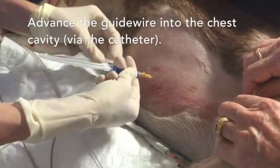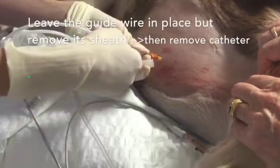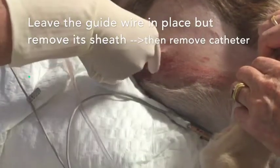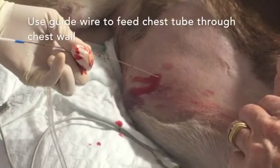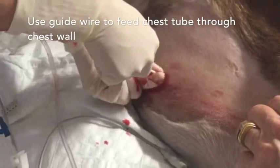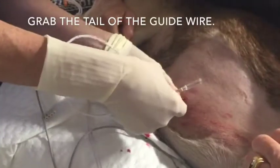Then advance the guide wire through the catheter into the chest cavity. Leave plenty of guide wire outside of the chest cavity and don't let go of the guide wire, but remove the introducing catheter. Don't let go of the guide wire, but use it to feed the chest tube through the chest wall.